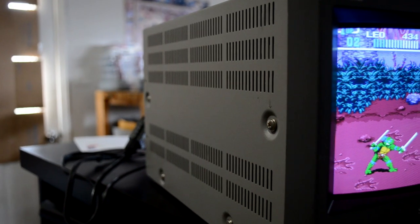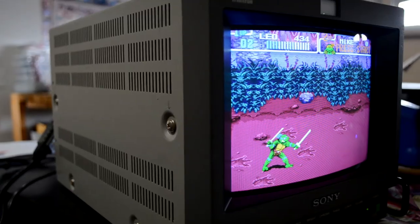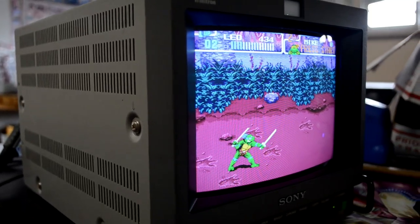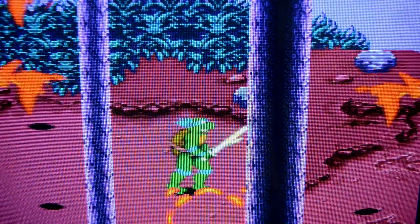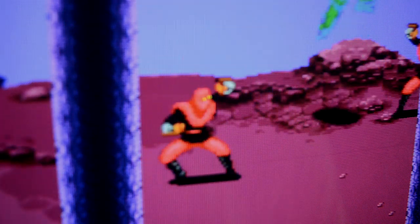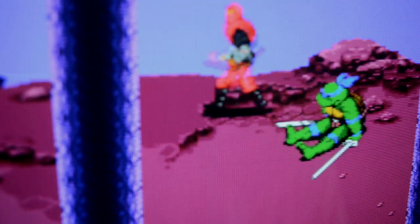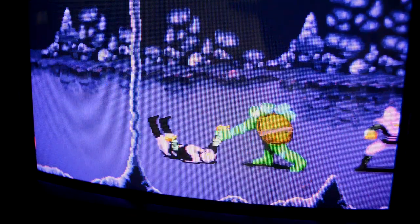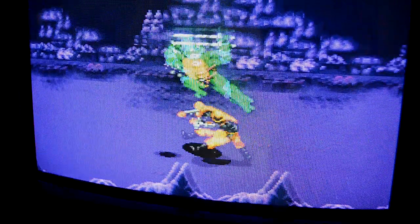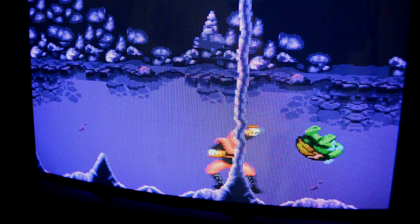So how about a little Turtles in Time action? This is on the Super Nintendo with RGB. We're going to look at the screen resolution. As stated earlier, this Trinitron screen has 250 TV lines of resolution, leading to a very sharp picture that's almost high definition and very pleasing to the eye. When you get real close to this screen you'll notice a tiny dot pattern across the display area, which creates a unique look — but don't expect to see any large fat scan lines on an 8-inch CRT tube.